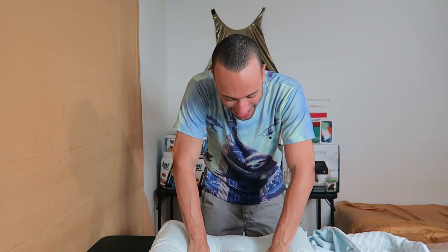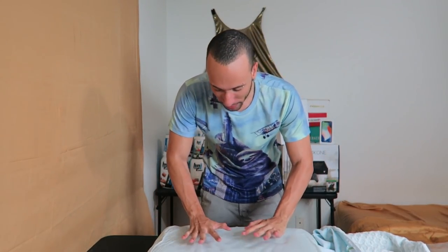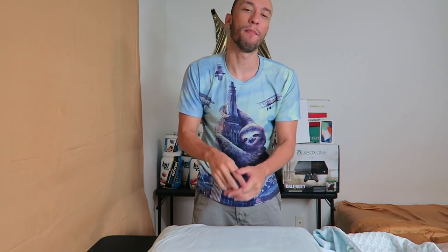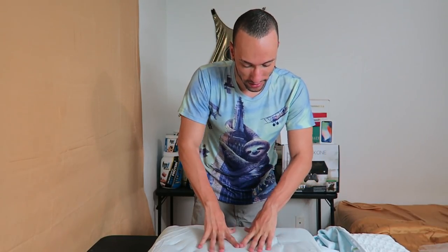It's like my hands get sucked in and then boom — it bounces right back. This pillow works whether you sleep on your back, front, or side. The material on the inside is premium ventilated air cell technology gel memory foam — that's a mouthful, but I don't care what it's called, it just feels so nice.